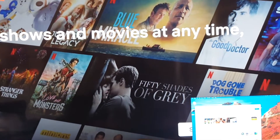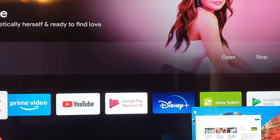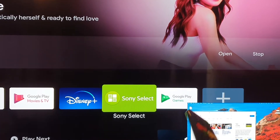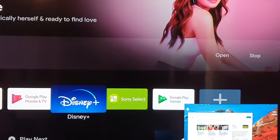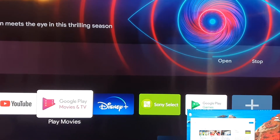Press the back key, and you can watch YouTube, Netflix, or Amazon Prime Video, or you can play games or do whatever you want to do.